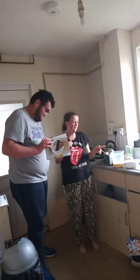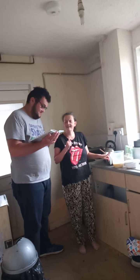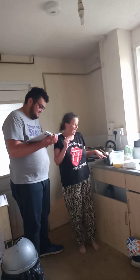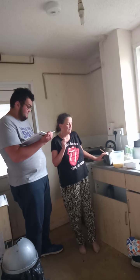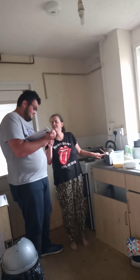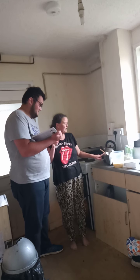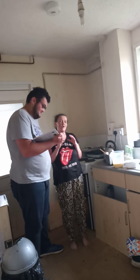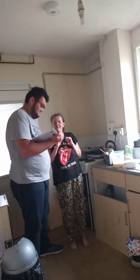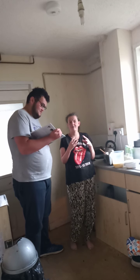75 grams of butter, 180 mils of sour cream, six eggs, a pinch of salt, and a teaspoon of vanilla extract, and three teaspoons of baking powder. We also use 100 grams of dark cocoa powder — dark cocoa powder is better because it's got less sugar in it. And like I say, the coconut flour is better for you because it's also got less sugar in it.